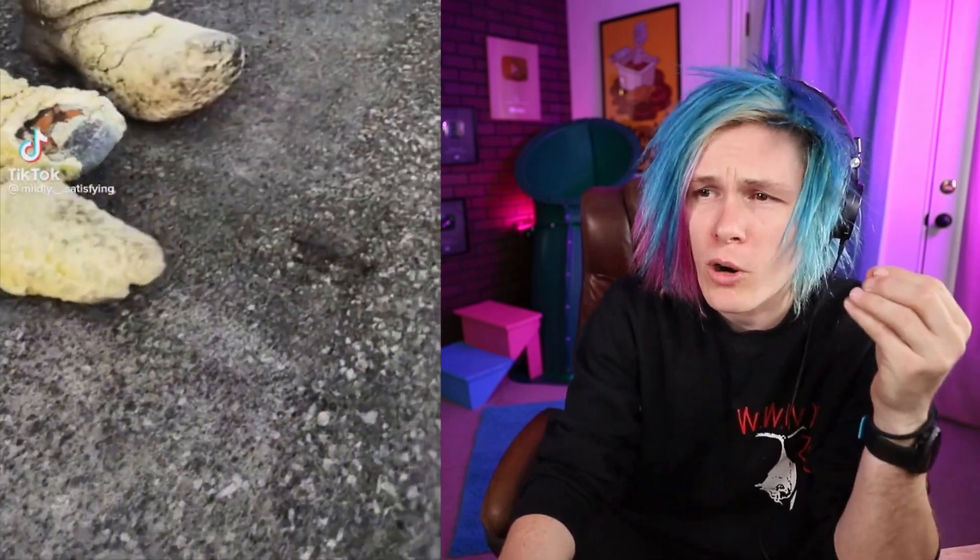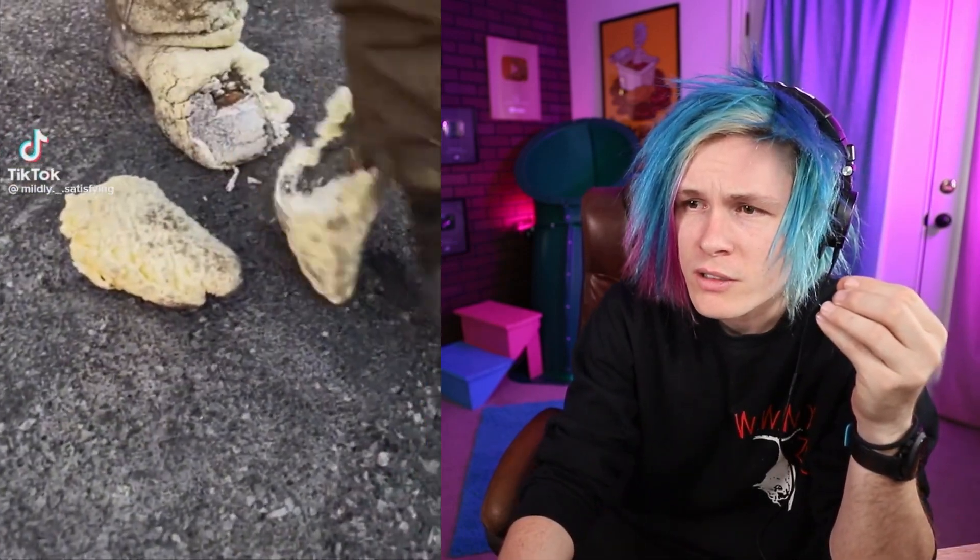His boot broke off — it got so cold he broke off his boot. I hope they weren't expensive boots.